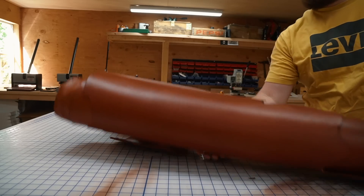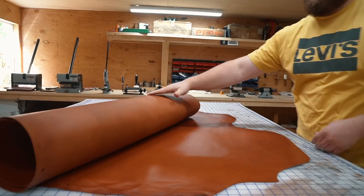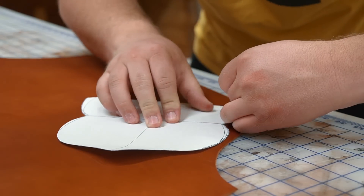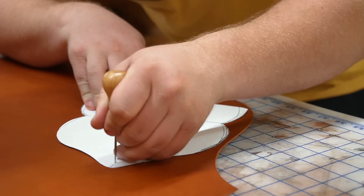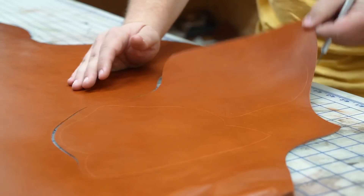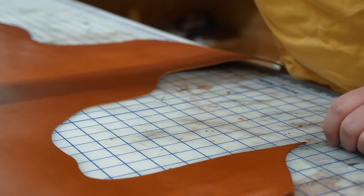I'm using some beautiful Wickett and Craig English bridle leather in chestnut for the final product. I ended up going with a single layer of three to four ounce leather, but if you're gonna make this yourself I would recommend something a little heavier. Whether you're using a single layer or pairing up with a liner, I would make sure you're sitting right at about five to six ounces total.